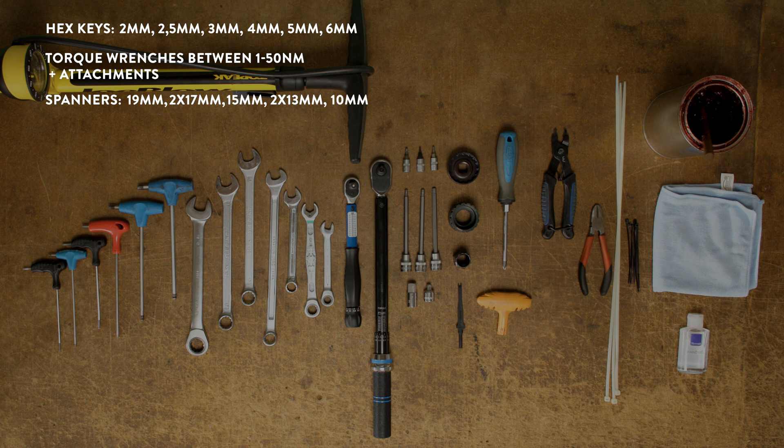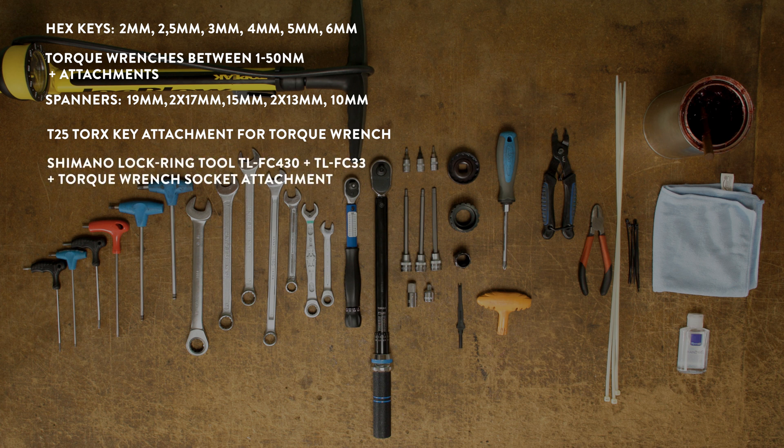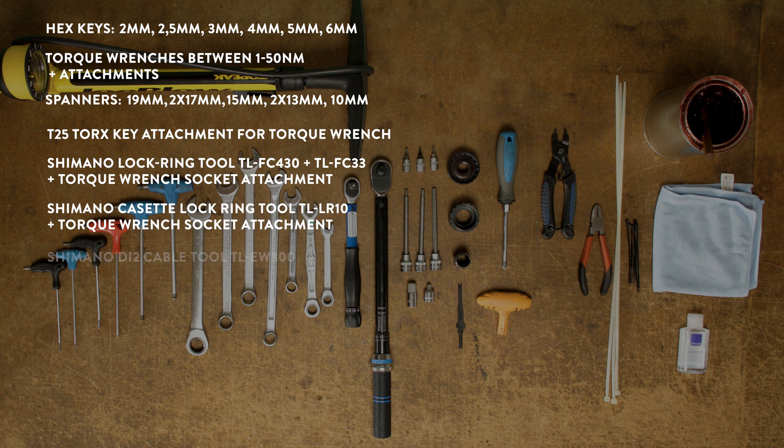Other tools needed are a T25 Torx key torque wrench attachment, a Shimano lock ring tool TL-FC430 with TL-FC33 and a torque wrench socket attachment, a Shimano cassette lock ring tool TL-LR10 and a torque wrench socket attachment, and a Shimano Di2 cable tool TL-EW300.